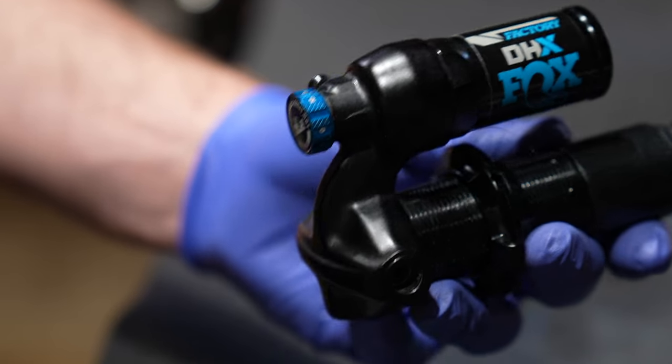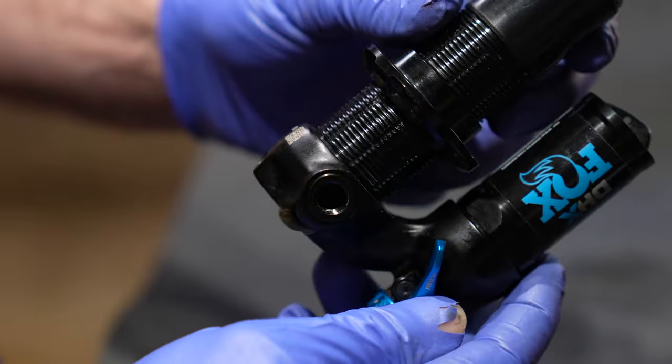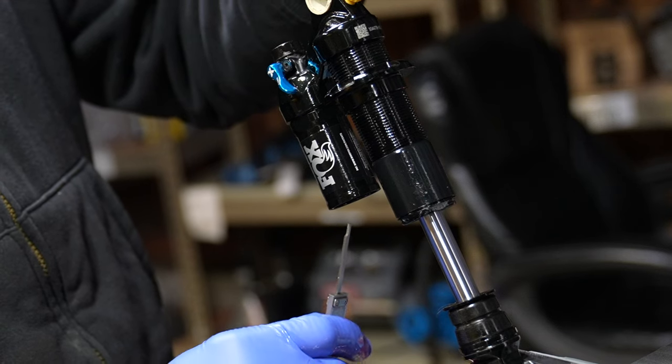Now there are some interesting things that go into the DHX. You can swap out the piggyback reservoir length to fit in different frames. All you have to do is unscrew it with a 30 millimeter wrench and set a new IFP depth.